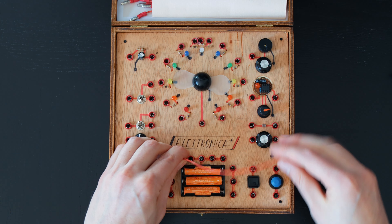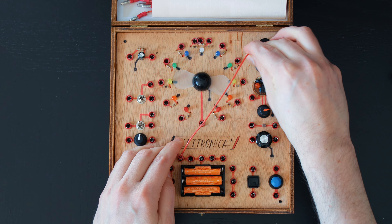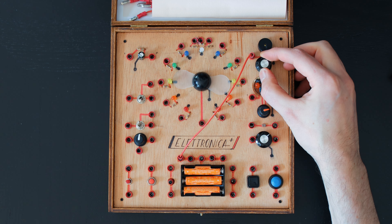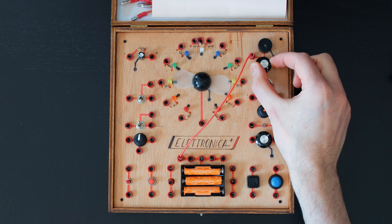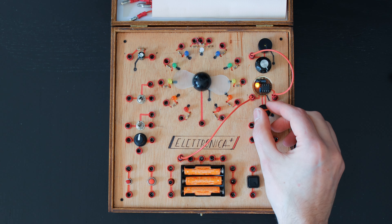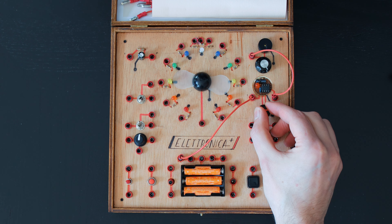This is a beeper. Like the name suggests, it beeps. It vibrates thanks to a tone generator that's placed inside the box, which is connected to the potentiometer that controls its frequency. We can connect it to the timer, just to make it even more annoying.